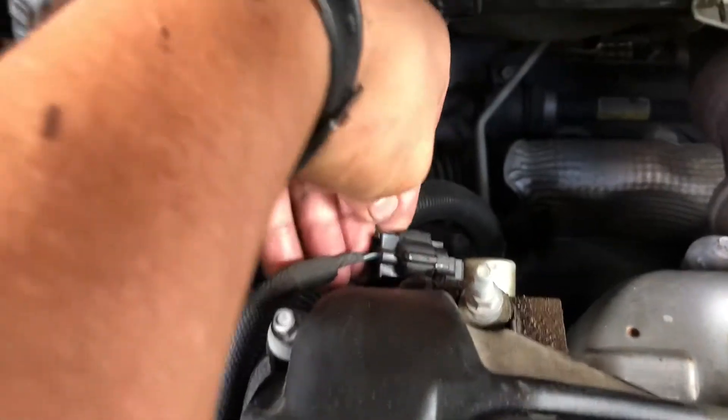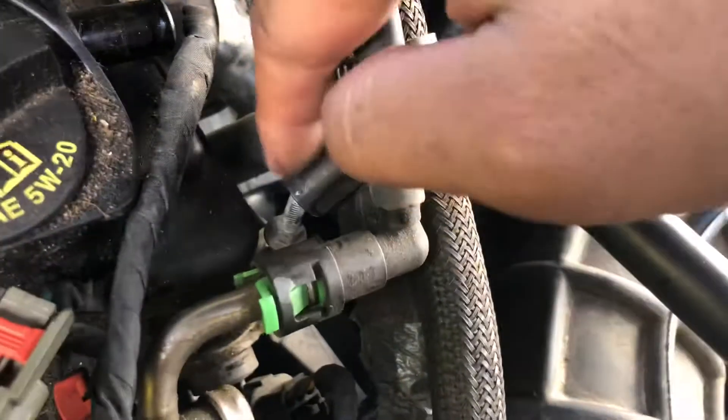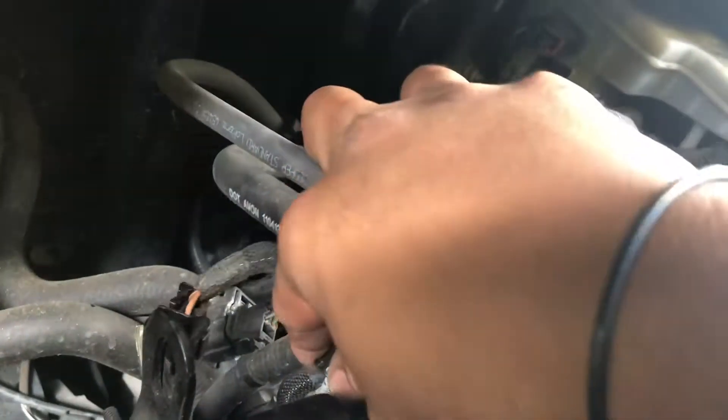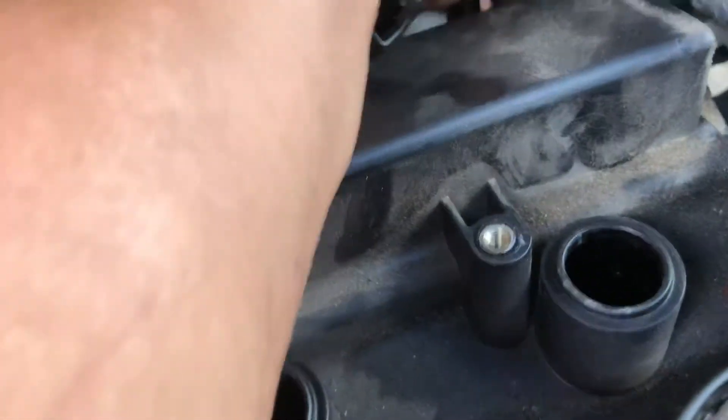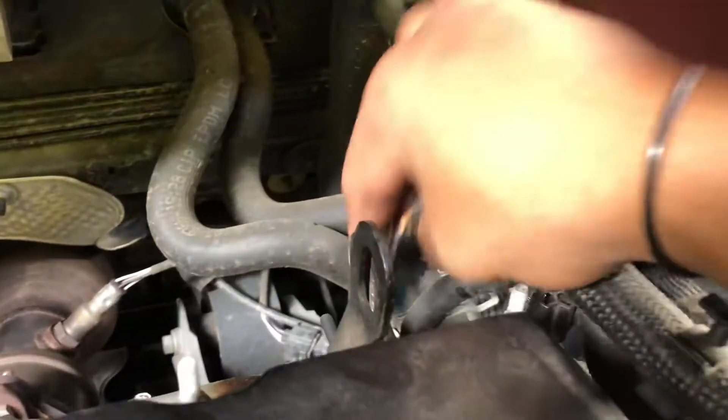Next step: you've got a wiring harness right here — press that tab, wiggle it out and it'll come out. This one you can wiggle out and it should come right off, just like that. Put that aside. Same for this one, and also this one too. Get the connector that you need to unplug right here to take it off.